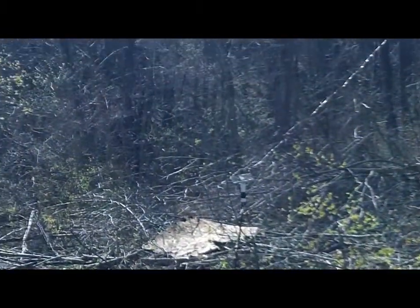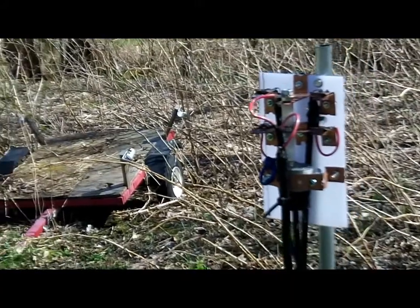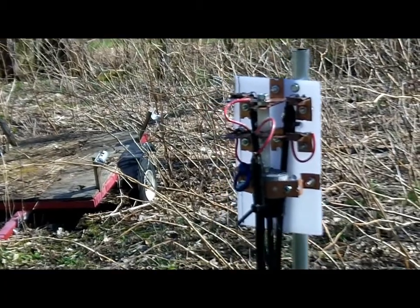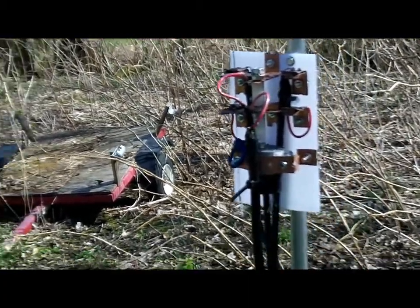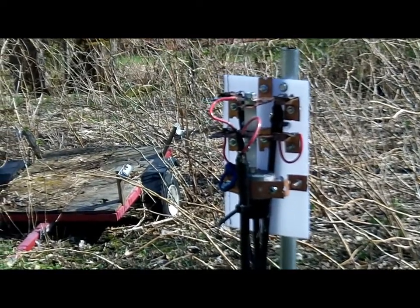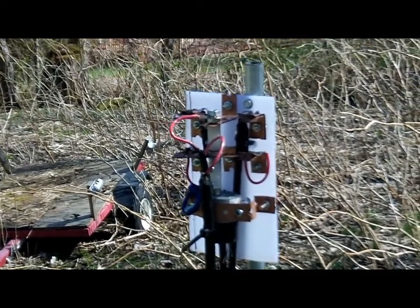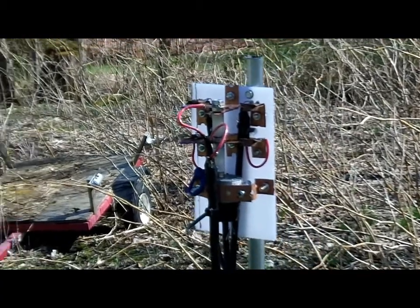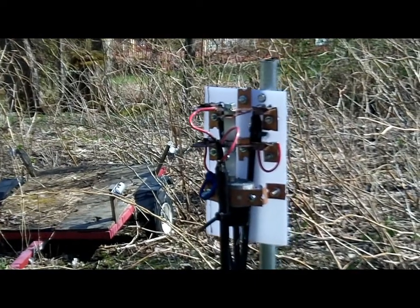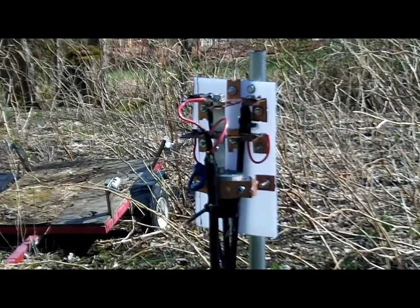I am out to 38.6 feet on each stub, which runs out to the feed points. They are both exactly the same length. What this does is when one element goes active as the driver, it induces an inductive load on the parasitic element, making it act as a reflector — seeing it as longer. It works really, really well. I get about two to four S-units of signal strength gain.